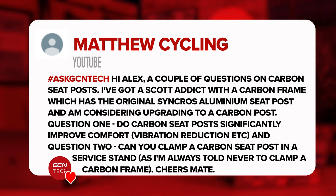Next question is from Matthew Cycling, saying: Hi Alex, a couple of questions about carbon seatposts. I've got a Scott Addict with a carbon frame and the original aluminum seatpost, considering upgrading to a carbon one. Do carbon seatposts significantly improve comfort? Can you clamp a carbon seatpost in a service stand? Yes, you can clamp a carbon post in a stand and that's where you should clamp your bike — it's an object designed to be clamped at the seatpost collar, so it's designed to take force in that direction. Don't clamp your top tube; you can crack it.